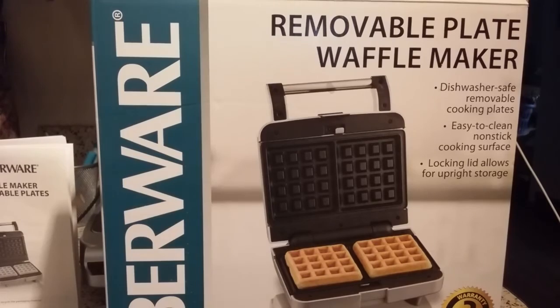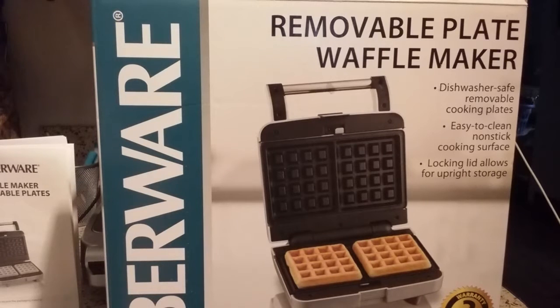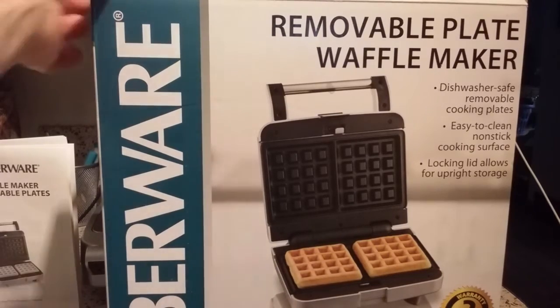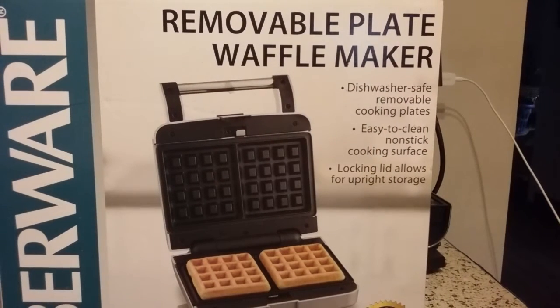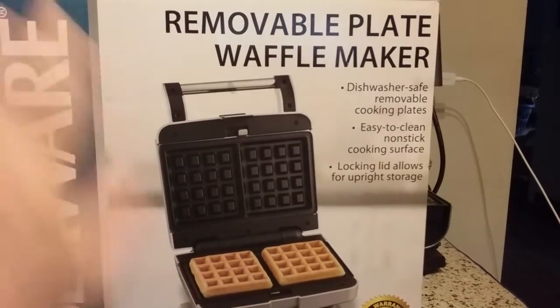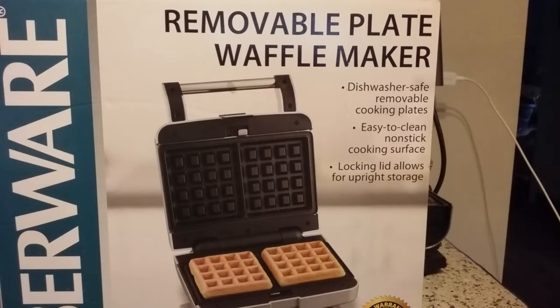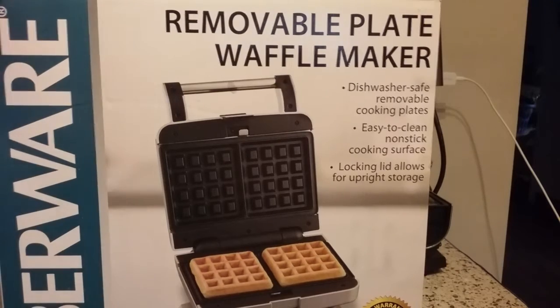The really cool thing is the plates are removable, which is almost unheard of at this price point. Usually you have to spend upwards of $80 or more to get removable plates that you can wash. They're even dishwasher safe, which is remarkable in itself. I probably won't do that just because it is a non-stick surface, and every dishwasher is different — between the harshness of the detergent and the scalding hot water. I just don't want to risk ruining the cooking surface, so I will probably wash it by hand.